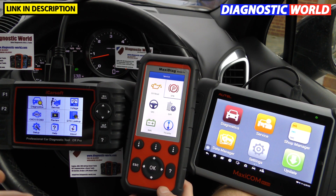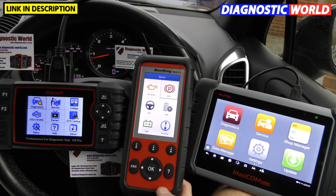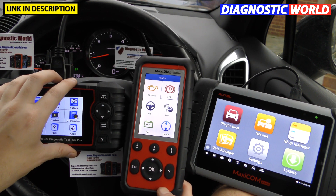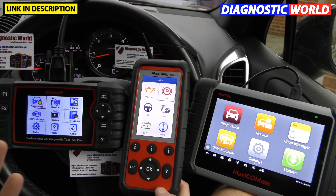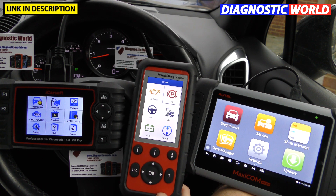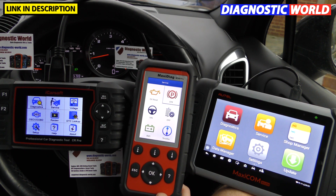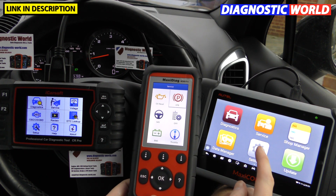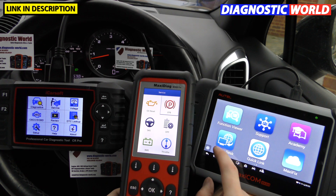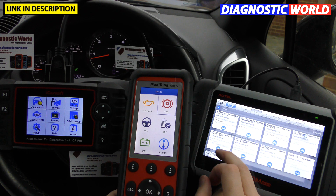If your situation is similar — you have a few cars, you're an enthusiast, looking after family or friends' cars, or you're in a car club — there's no reason not to go for the iCarSoft CR Pro or the MD808 Pro. However, if you run a garage or workshop where you don't know what car or what service function you'll need on any given day, the MK808 is the best choice. I haven't even touched the surface of what that tool can do.